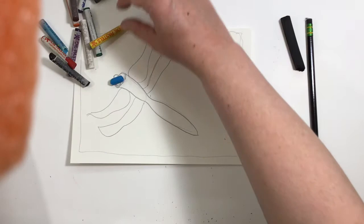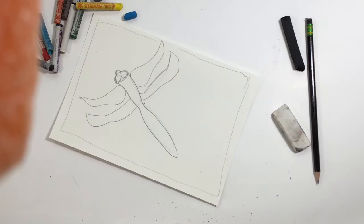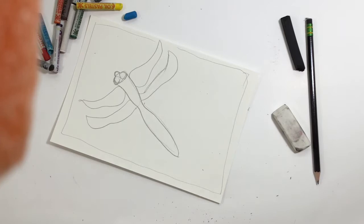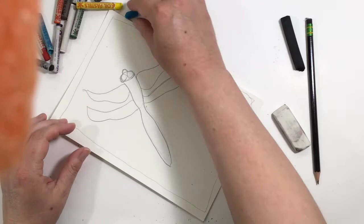So traditionally, dragonflies are blue and kind of a purpley color, maybe a little bit of green. I'm going to stick with those colors. If you want to make him a bright colored dragonfly, you can certainly do that.